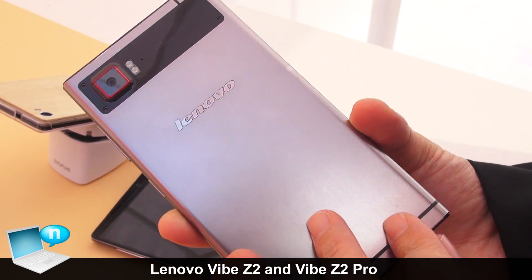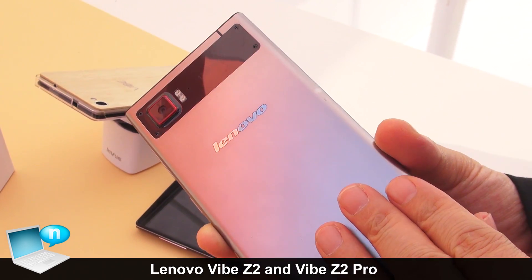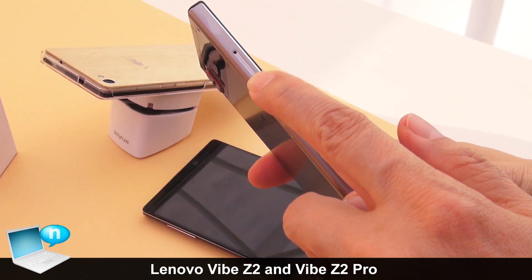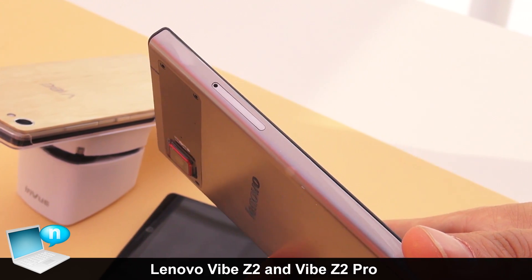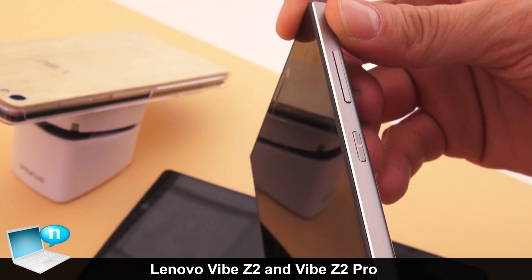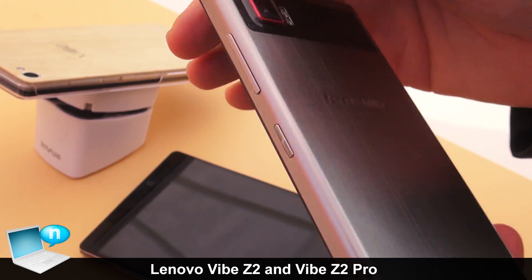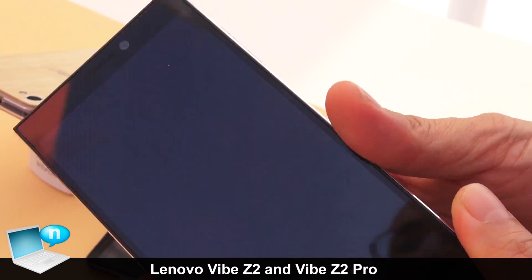It's running at 1.2 gigahertz and powered by a 3000 mAh battery. It also supports dual SIM 4G, so if you're roaming you can use two different SIM cards at the same time. Inside it's got 3 gigabytes of RAM and 32 gigs of storage.